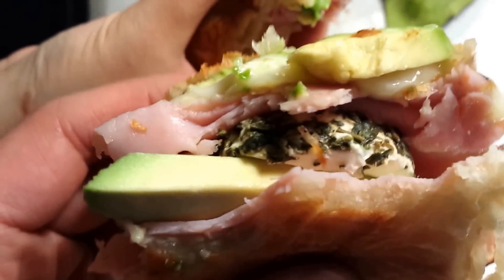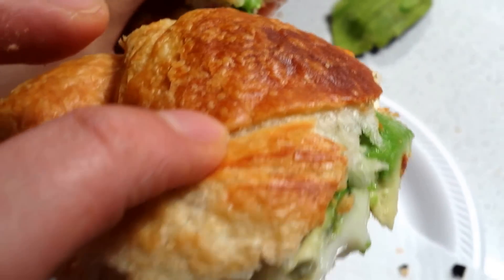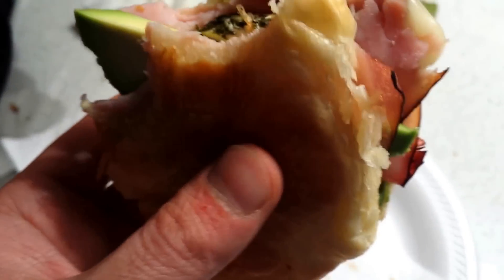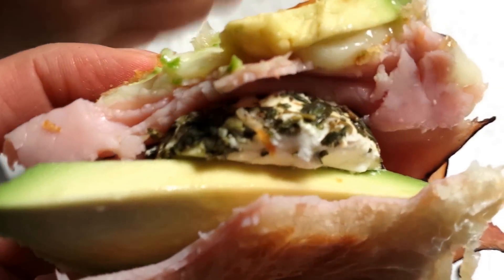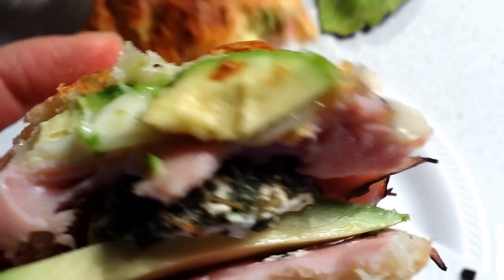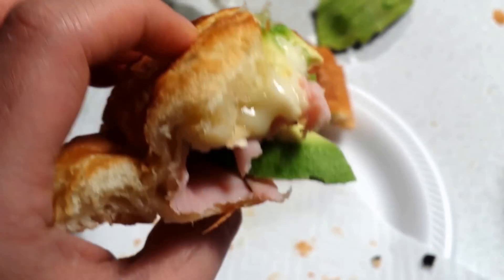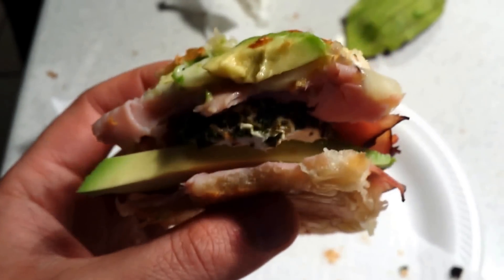Got some green cheese, some goat cheese, some ham, avocado, and a croissant. Got a few bites left. Damn goat cheese - yeah ham, avocado, melted bread and a croissant. It's gonna be that.